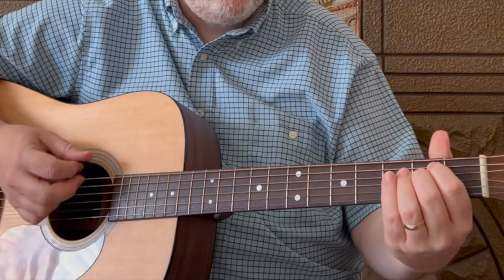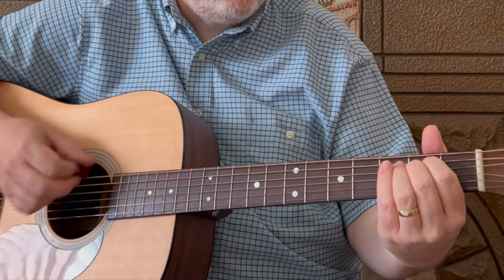I'll slow it down just a little bit and play through the first verse and the chorus. Grab your guitar, make sure you're tuned up, and get those E minors and D6s ready under your fingertips. We're going to play this one together — here we go.